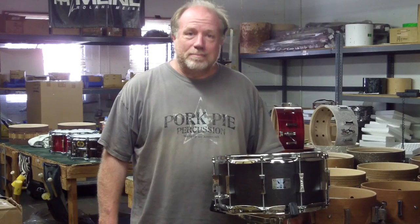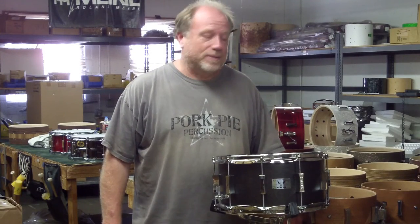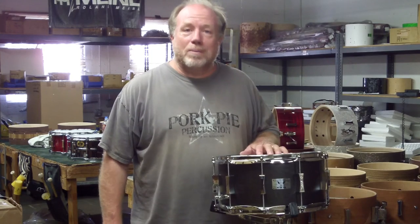Hello Pork Pie People! Bill Dedimore here, Pork Pie Percussion. We're in a very warm Canoga Park today.